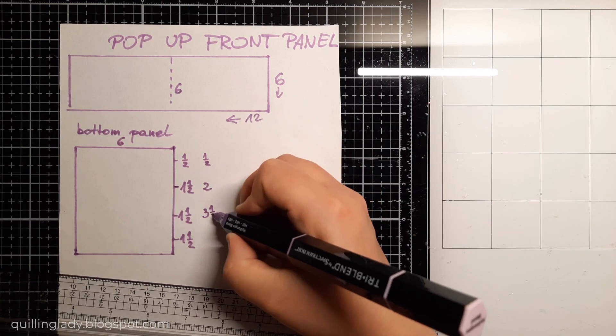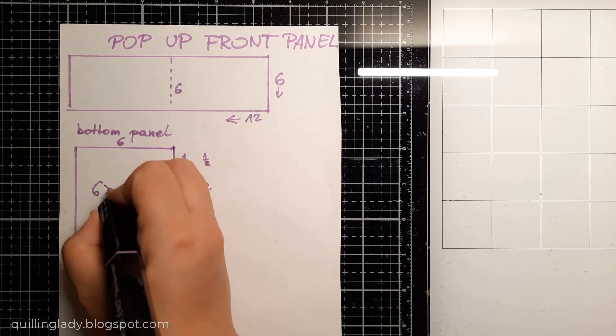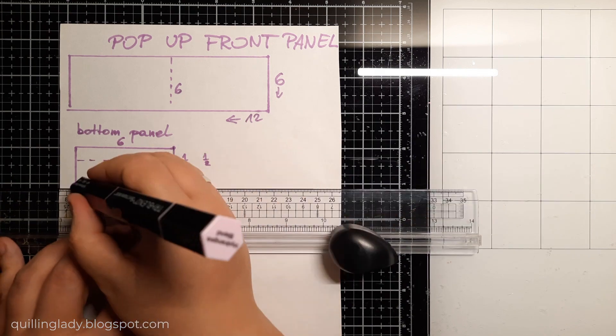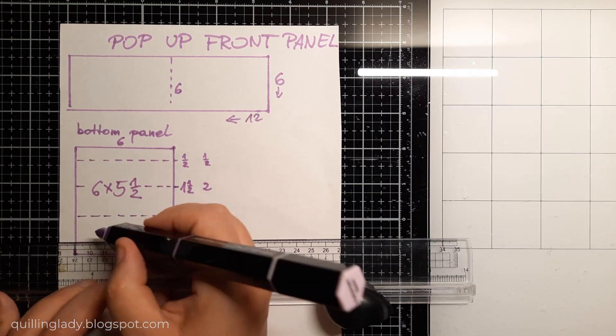That is the easiest way to create the biggest bottom panel. Have you ever created a pop-up front panel card? If you haven't, I really hope you'll give this one a go because it is so much fun to create.